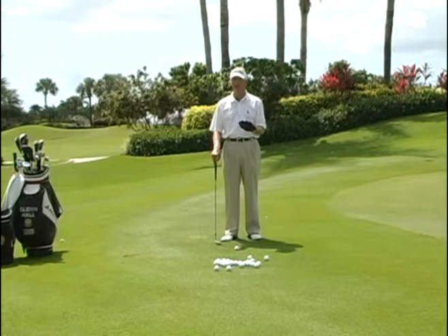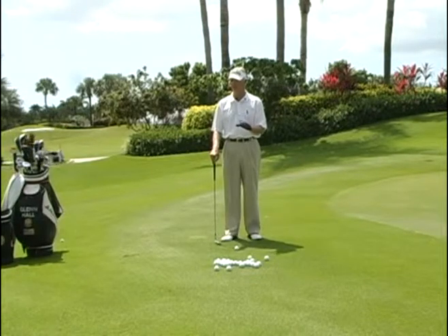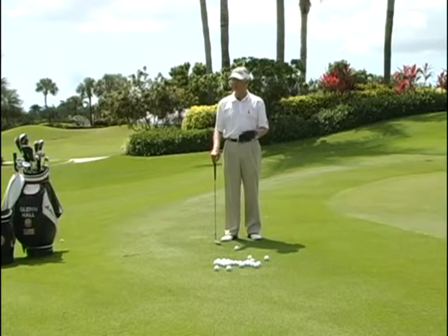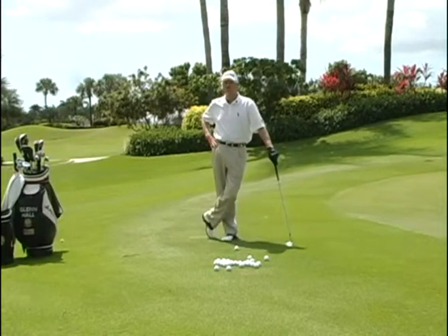The reason your putter is the smart shot for most people is because it's very simple. There's only one variable with a putter: just roll. The minute we start to put this ball in the air, as we've discussed in the past, problems start to develop.